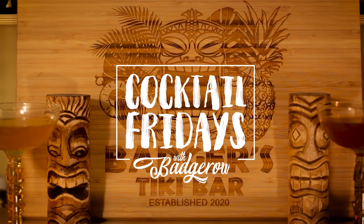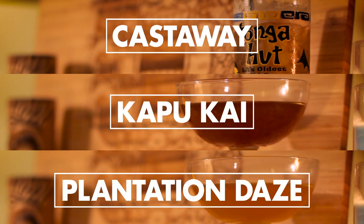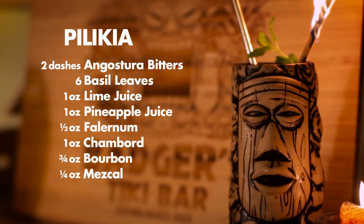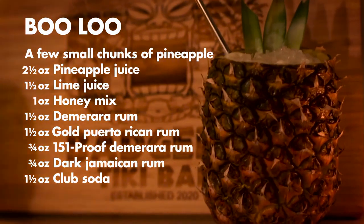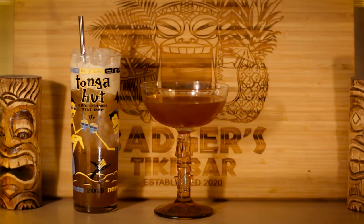Hey everyone! So this week we're going to shake things up a bit. Instead of tackling one complex cocktail, we're actually going to showcase three simple cocktails: the Castaway, the Kapukai, and the Plantation Days. Over the last couple months, we've made more than a handful of ultra-complex cocktails that require a ridiculous amount of ingredients. Not everyone wants to go out and buy an entire liquor store just to make one drink, so we thought we'd showcase three different cocktails that use just three ingredients each.